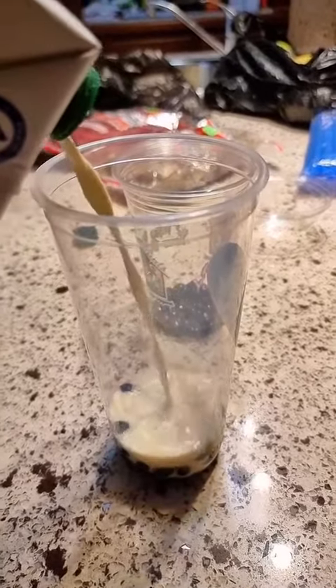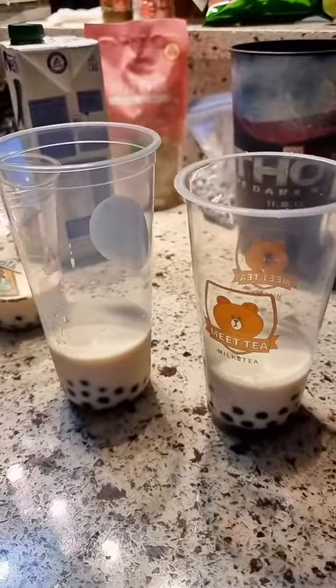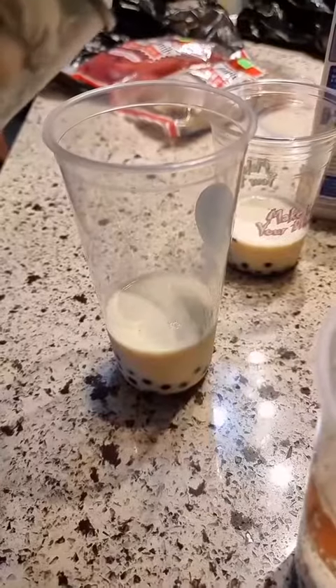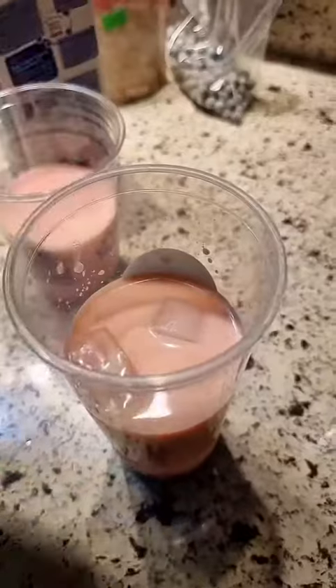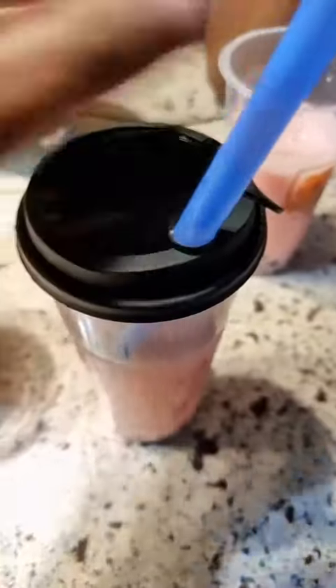We used milk at the bottom — I don't think you need to do this but we wanted to. Then we poured in our strawberry tea and topped it with some ice.